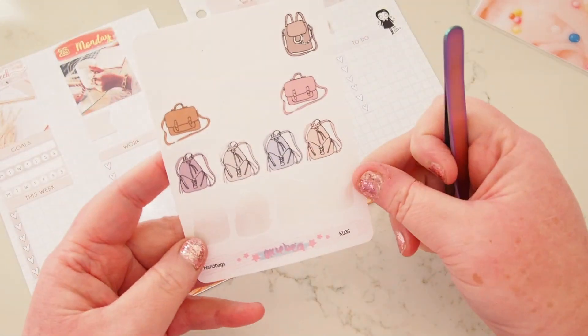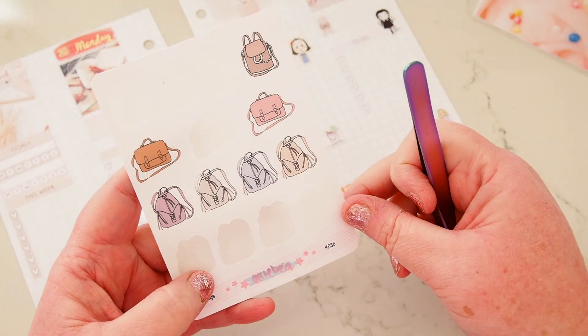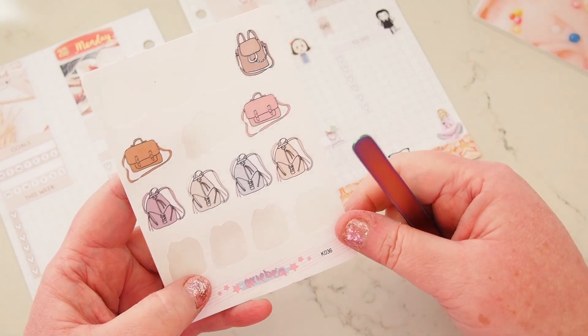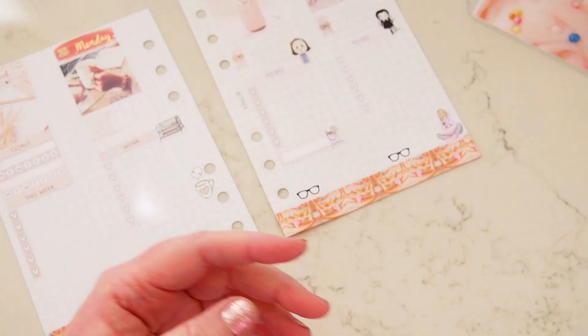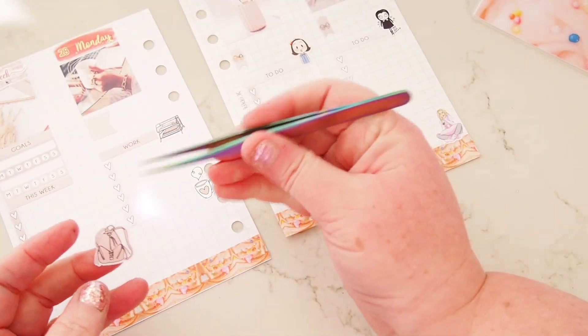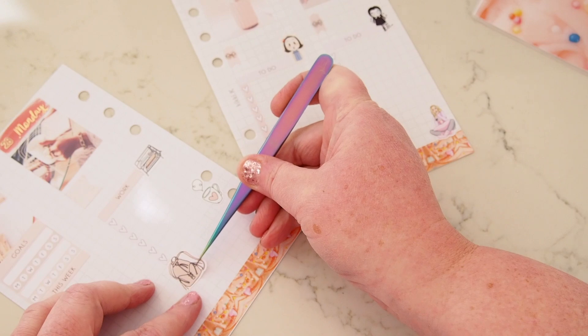I do want to post some orders on Monday — I've got some orders from last week. So I'm going to use one of these as a, you know, pack your stuff in a bag and post it reminder. They're from Arabea — her handbag stickers, which I adore. So I'm going to put that here on Monday as a little reminder to myself.